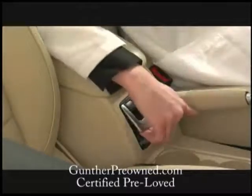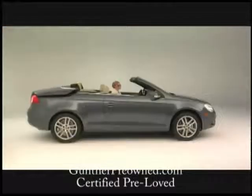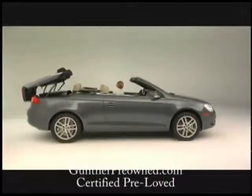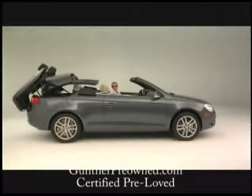To close, just lift and hold the control button again. Nothing to unlock or unlatch. We strongly suggest that you always activate the top with the engine running to conserve battery power.